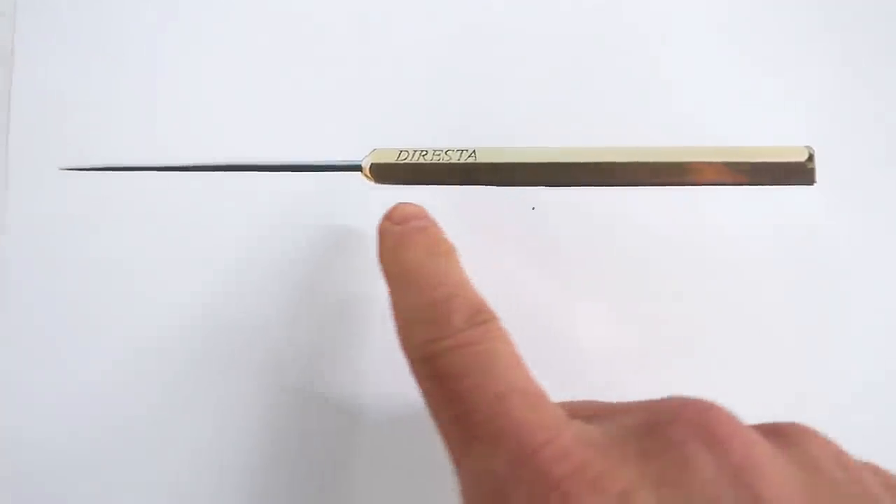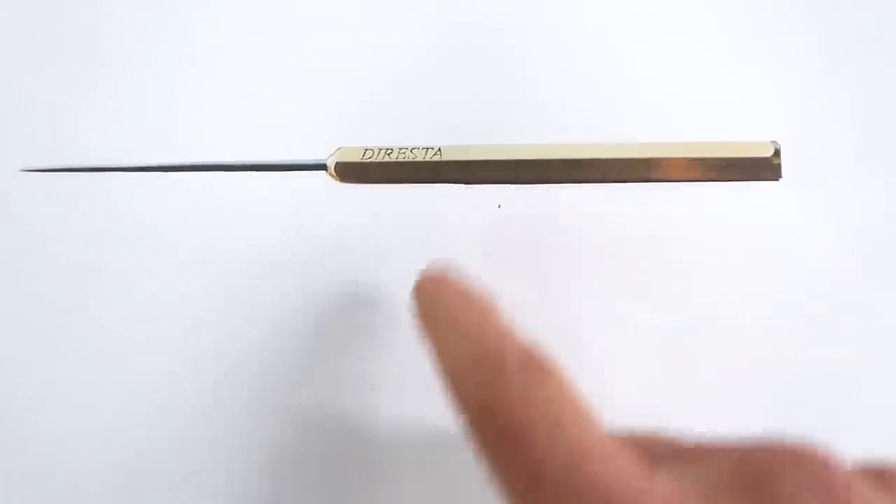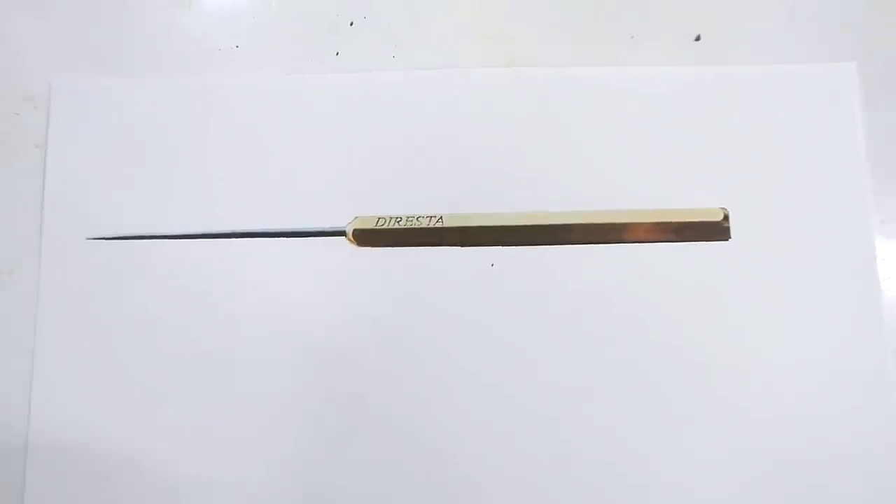For $60 US, you can buy yourself one of these poking, jabbing Jimmy DiResta ice picks online. Now, I don't have one of those things, but I was thinking there must be some improvements that could be made to that design.